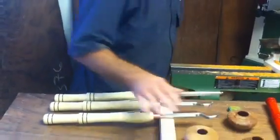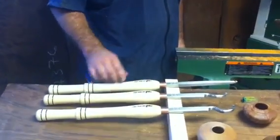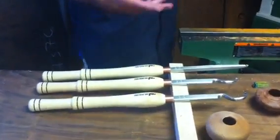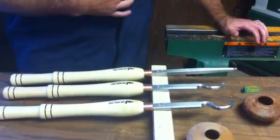Now let's talk about these new tools. We've got some mid-sized hollowers, is what we're naming these tools. You'll notice the new logo for us — we're making quite a few company changes: new tools, new logos, new smock.